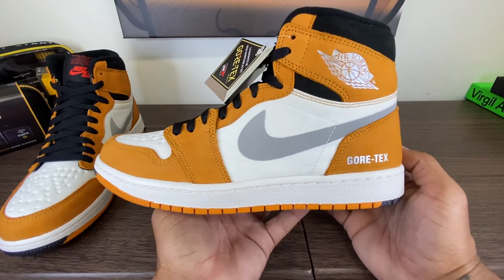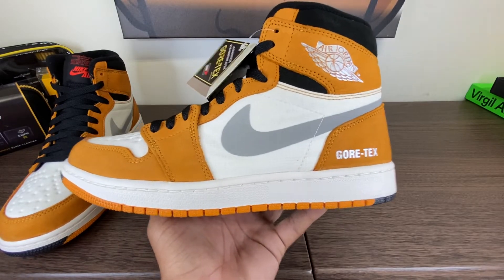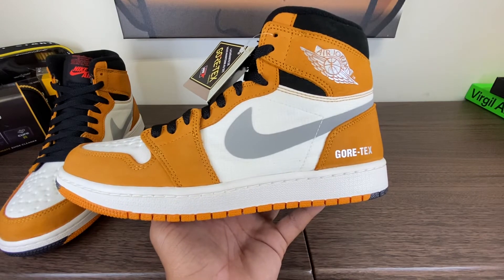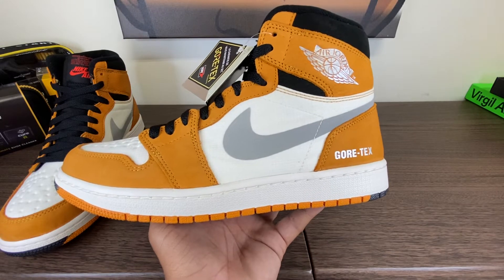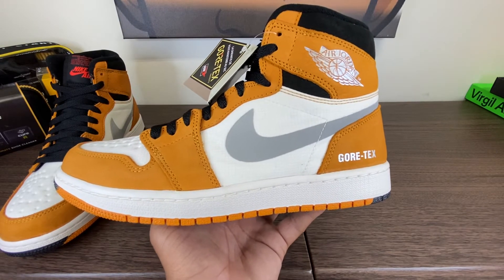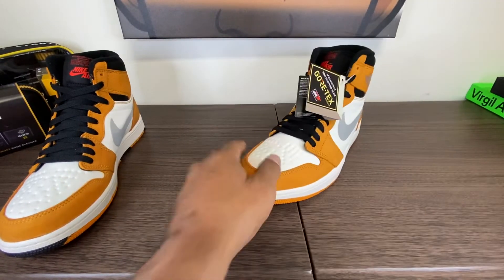Jordan 1 Element Gore-Tex, and this is the Curry colorway. There are, I think, three other colorways at least — there's a pink looking one, a gray-green looking one, and then a very pale gray one. Not pink, but another gray one. Very pale.